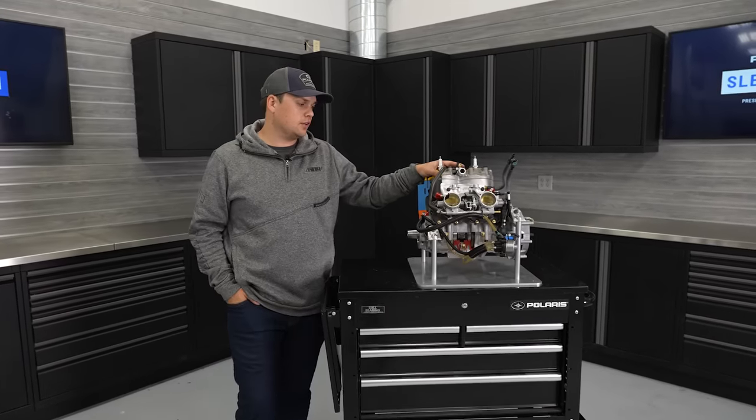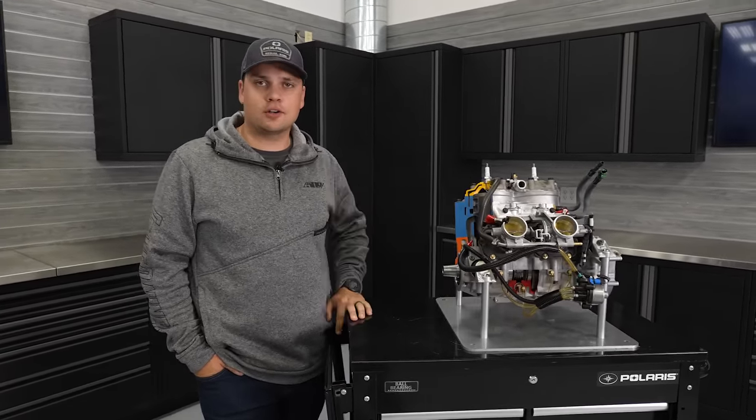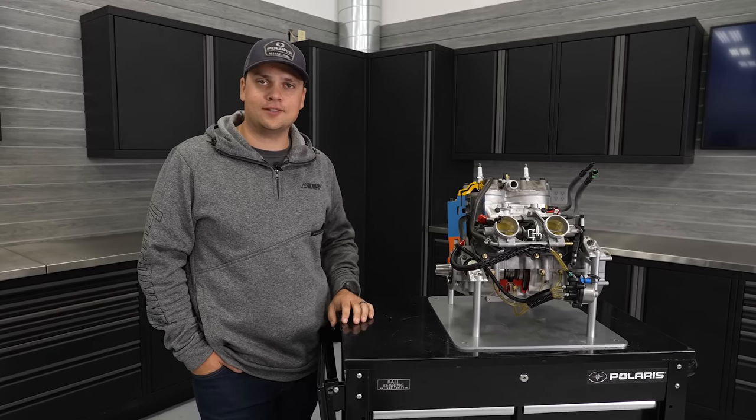That's it for today on the core of the Patriot platform, the 850. Thanks for watching. If you've got any questions or want to see what's next, throw them in the comments and we'll see you next time.